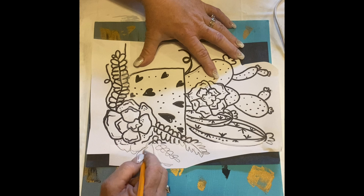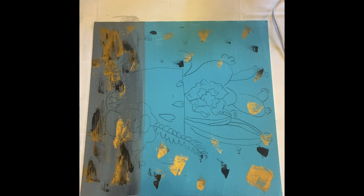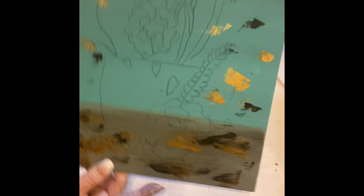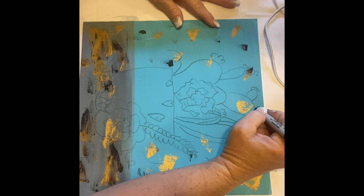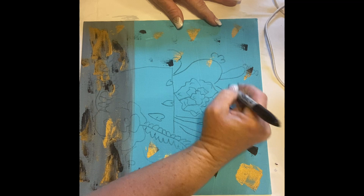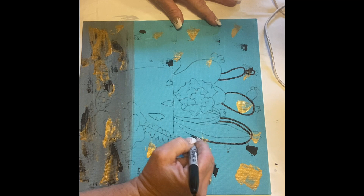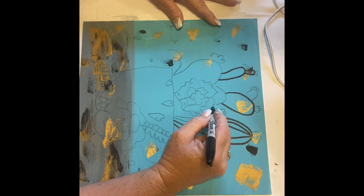Almost done — I did not do all of the hearts because we can remember just by looking at the picture where they go. Now I'm going to pick up the tracer — and there's your outline. I'm going to use a Sharpie and outline every line except for the little pink flowers on top of the cactus. We don't want to outline those because they do not have a black outline on the original, and it looks better without it.